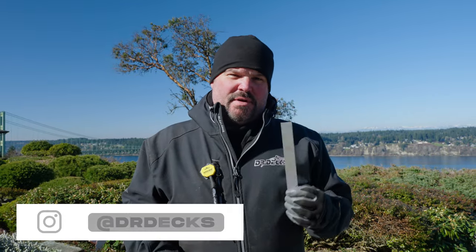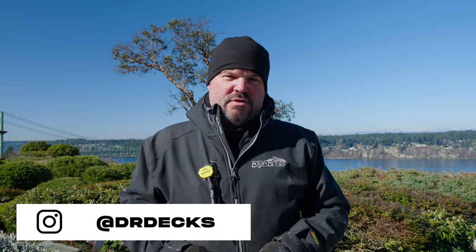Hey guys, Dr. Dex here. Today I want to talk to you about how we finish end grains on our current deck build. If you like what you see today, don't forget to click that subscribe button and hit that bell icon to be notified when we're putting out new content.